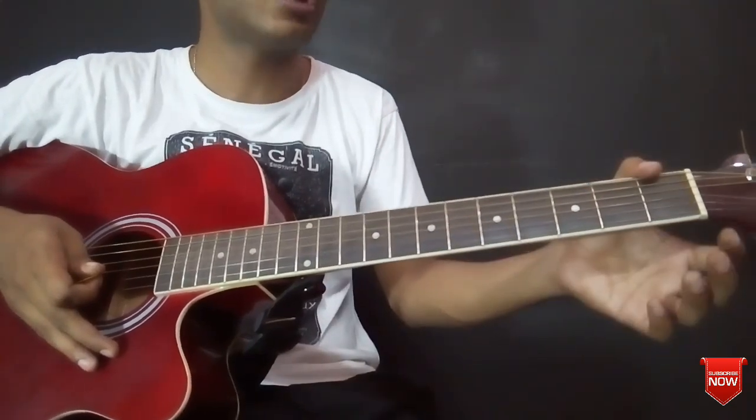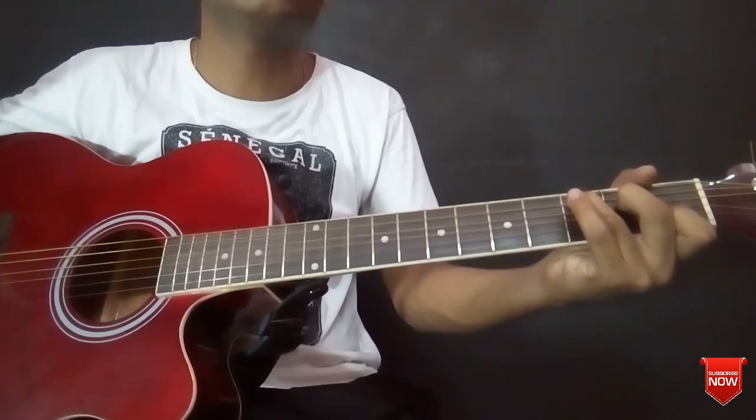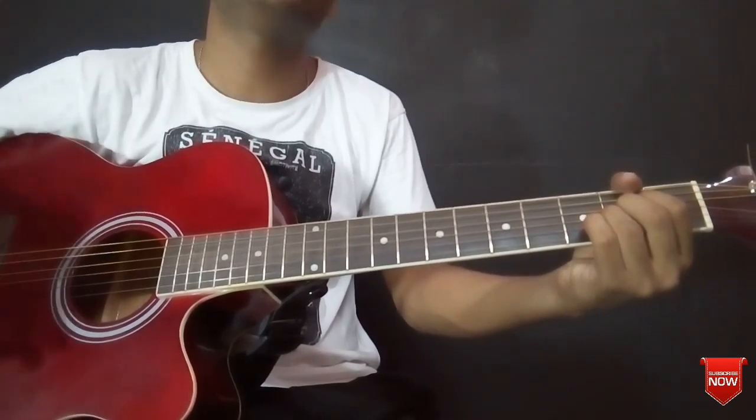I am going to play this song easily. Originally, this song is in C major scale, so I am going to play this song with A major scale. I am going to play the C major scale.